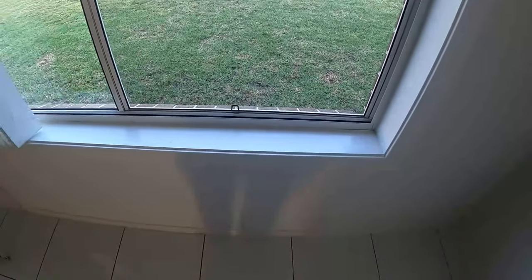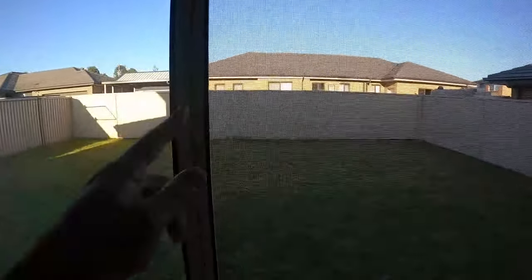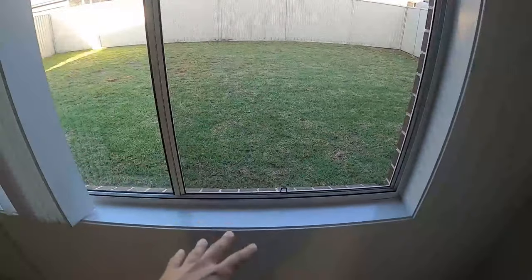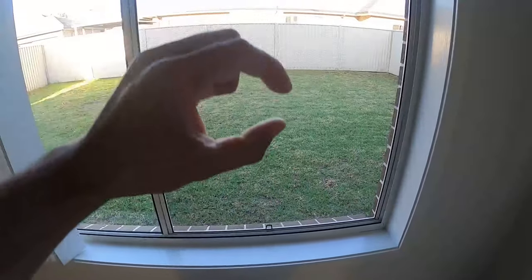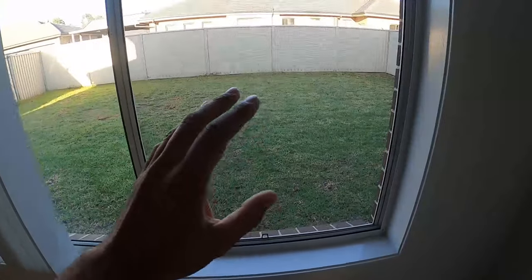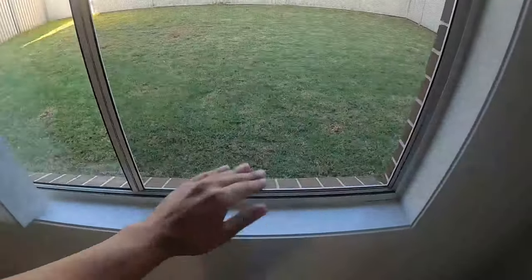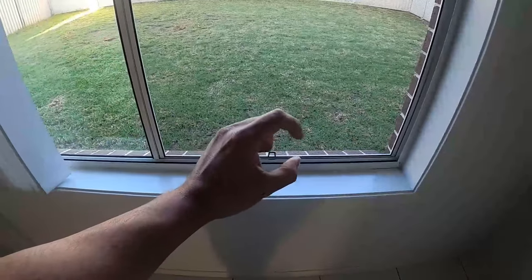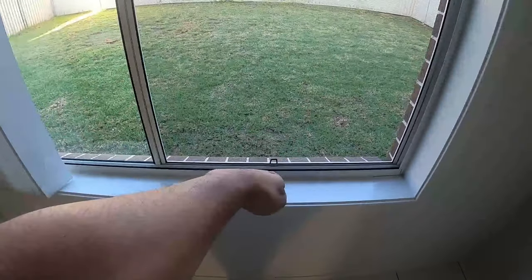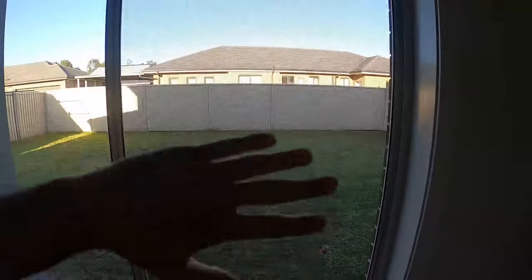Depending on the style of fly screen, it can be held from the bottom and top channels, or from the sides. This particular one is only held from the top and the bottom. The way they're designed, when measured up to install there's always a little bit of clearance. That clearance allows you to slide it into the top channel all the way up, swing the bottom side in, and then drop it down into the bottom channel. The top side sits about halfway into that channel, giving you a little bit of play to move it.